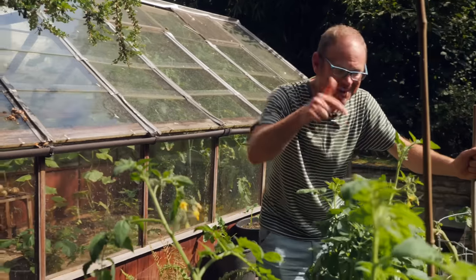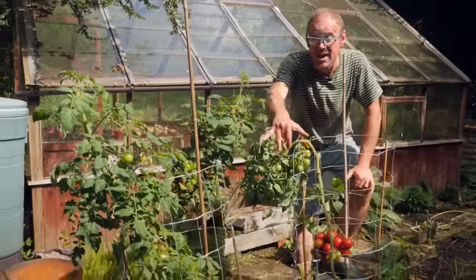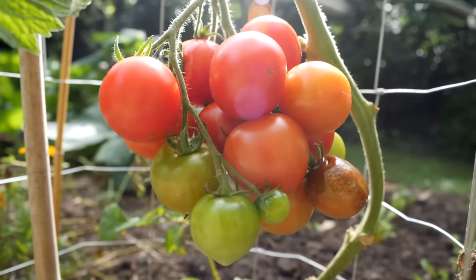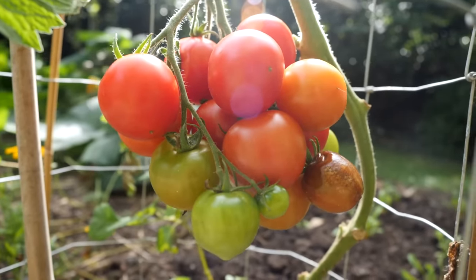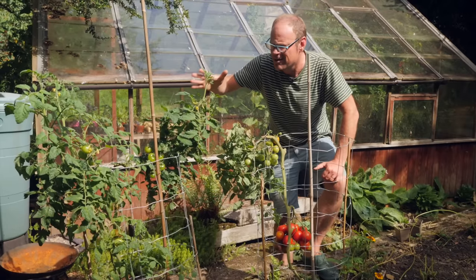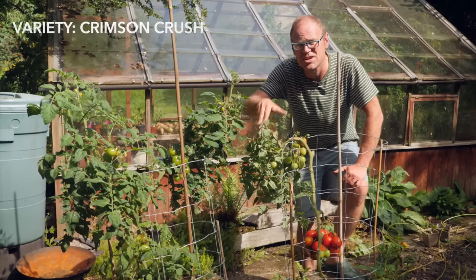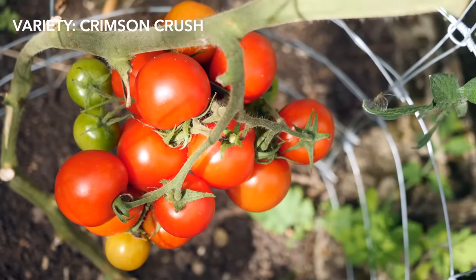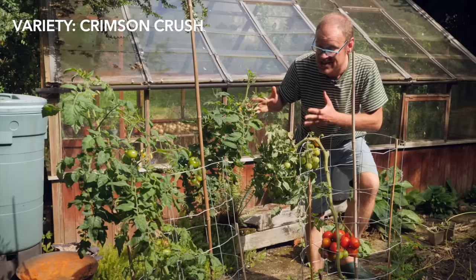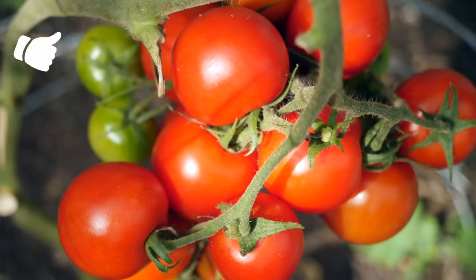Incidentally, while we're here — have a look at these tomatoes. As you can see they did get affected by blight and are still dealing with it, but they seem to have powered through with all of this fresh growth. I checked the variety name — it's called Crimson Crush and that variety is known to show blight resistance, so this is actually a really good case study of what I can expect in future seasons.